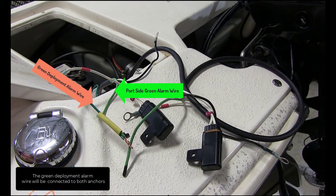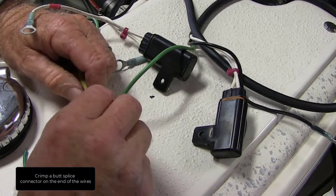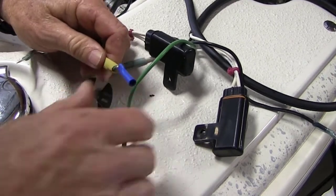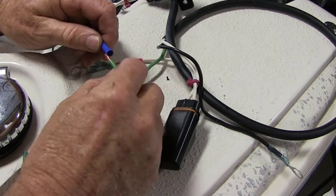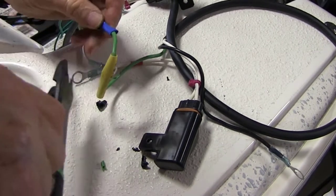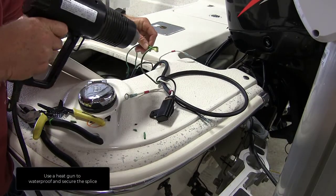The green deployment alarm wire will be connected to both anchors. Connect the port side anchor green wire to the green alarm wire, then slide on a heat shrink. Crimp a butt splice connector on the end of the wires. Slide a heat shrink onto the green wire from the starboard side, then insert the wire into the butt connector and crimp securely. Use a heat gun to waterproof and secure the splice.